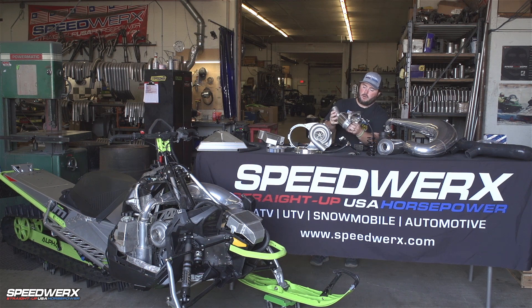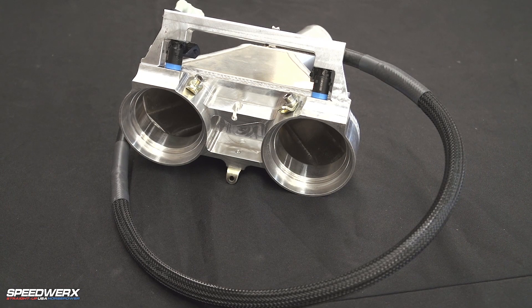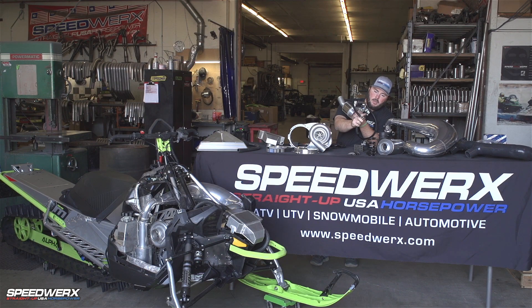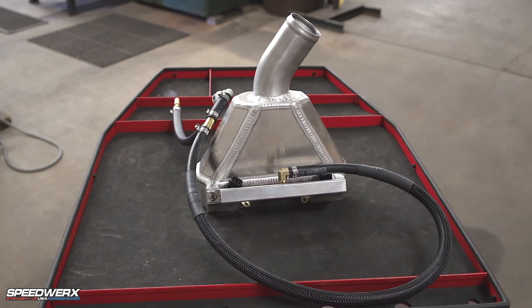This goes right up to the throttle bodies here. You can see we've got a fuel rail here with the pre-made hose — just a quick plug-and-play setup, plugging back into the stock fuel line. And you can just see real nice, high-quality fabrication, CNC machined, really nice welds and everything on this part.